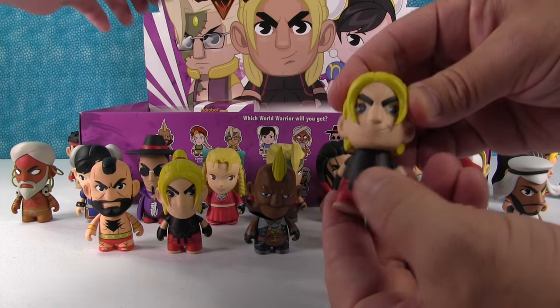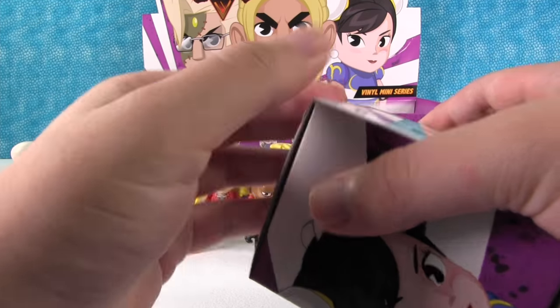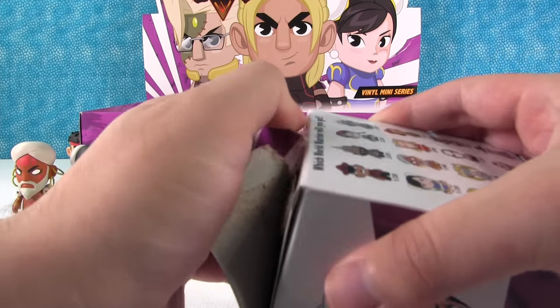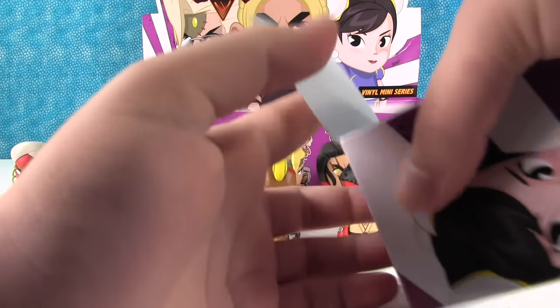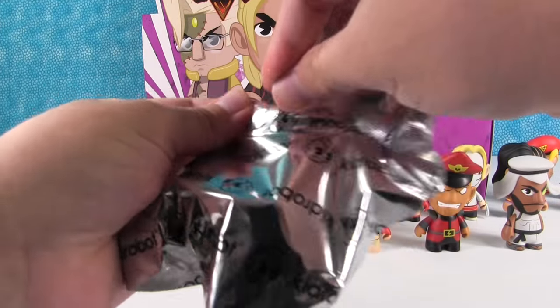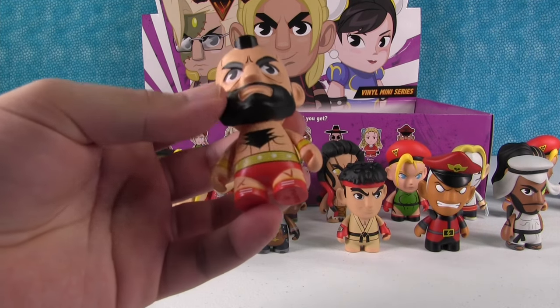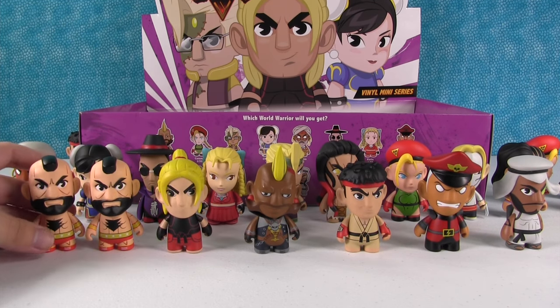Another Ken. And another Ken. Arameka's the only one we need left — let's hope we can get her. It's unlikely, but let's see. No luck. Oh — duplicate Zangief. That's fine. Now they can be brothers.